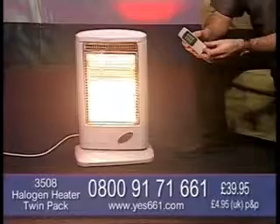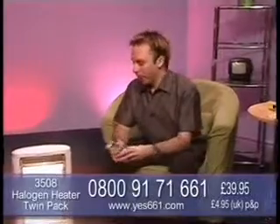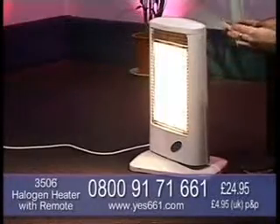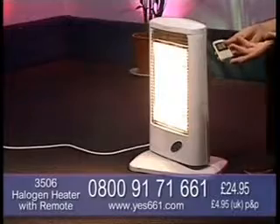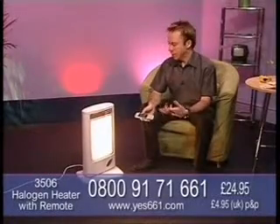You can also see this product on our website at Yes661.com. Let's think about the different uses for this. It would be great to take this to the caravan as an alternative to bottled gas. You could use this in the garage - they're always cold places - and it would be great to be able to warm up the garage. This is safer than other conventional heaters.